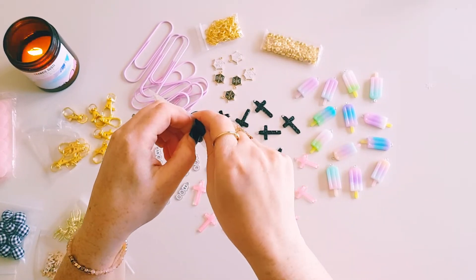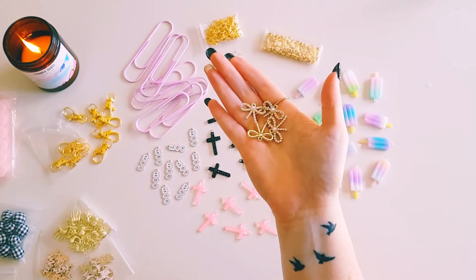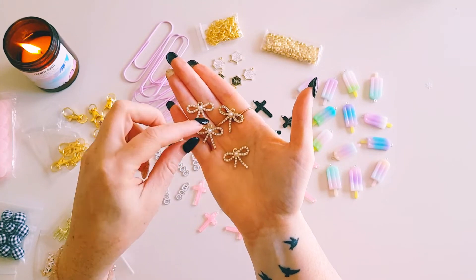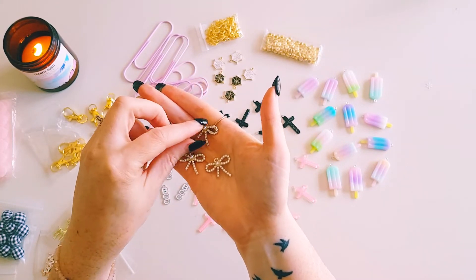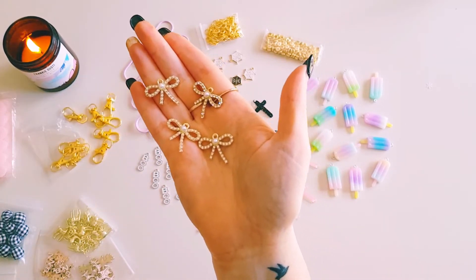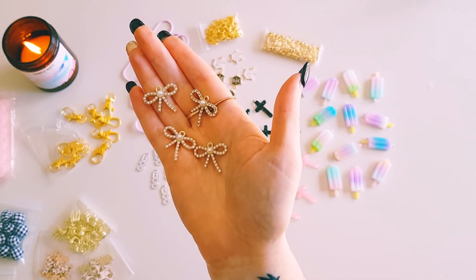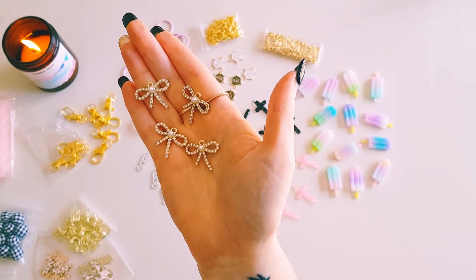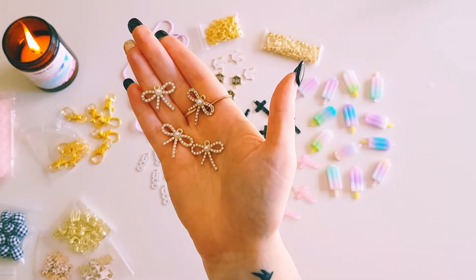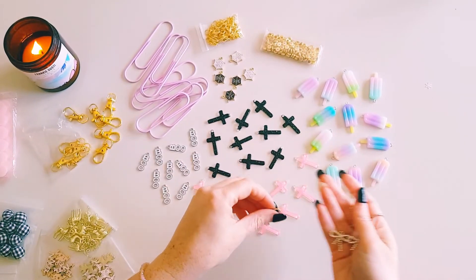Moving on to Christmas items — I grabbed these pretty little bow charms. You only get four in the pack, but they're really pretty with little diamantés and pearls. I thought they'd be perfect for Christmas crafting — they're really delicate and lovely, though it looks like one is missing a small rhinestone.